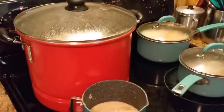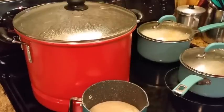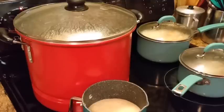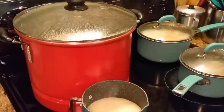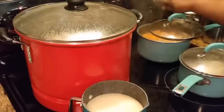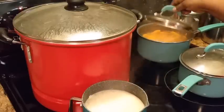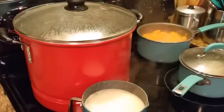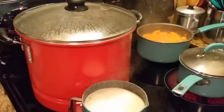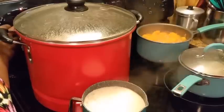My syrup is beginning to boil, so I'm going to need to turn that down some. I'm going to uncover it because this is a pretty big pot of yams. Let me watch this — see my yams — I'll turn this down just a little bit.